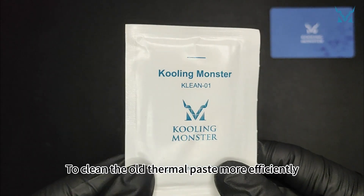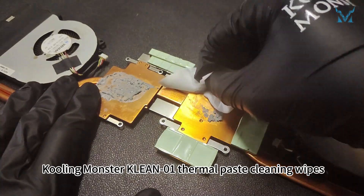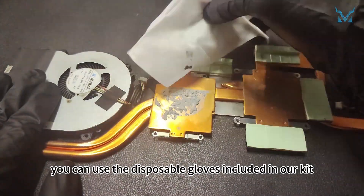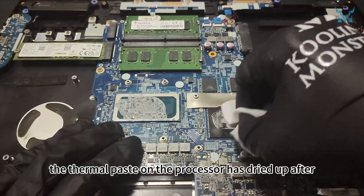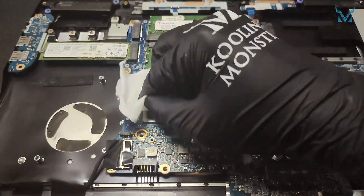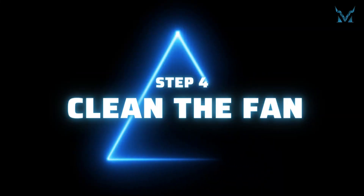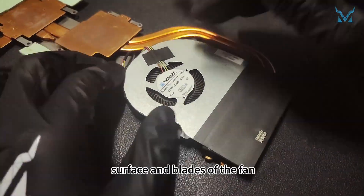To clean the old thermal paste more efficiently, use thermal paste cleaning wipes. Here you can see the thermal paste on the processor has dried up after years of use, reducing its cooling efficiency — it needs timely replacement.